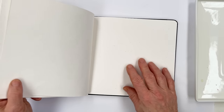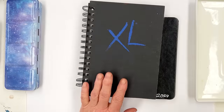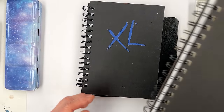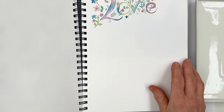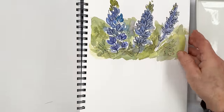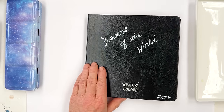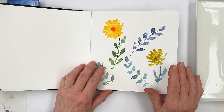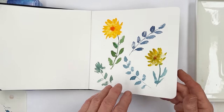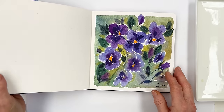Not everyone will like this paper though, so I do use other books as well — for example this Canson XL multimedia book which comes in this size too. This one is smoother and has a completely different effect for your paintings compared to the rough paper, which is very absorbent. Don't forget to go to our website and sign up for our newsletter, which each week gives you lots of information about things you might want to follow up on.